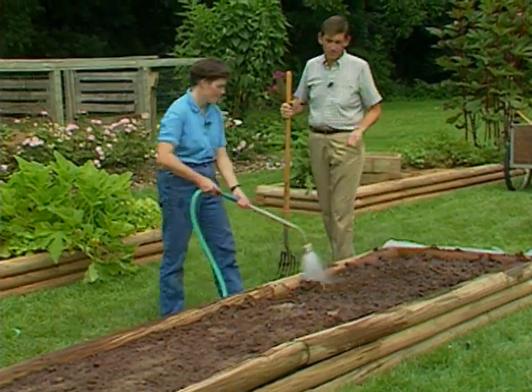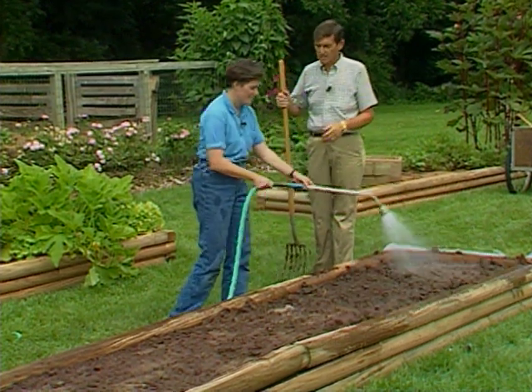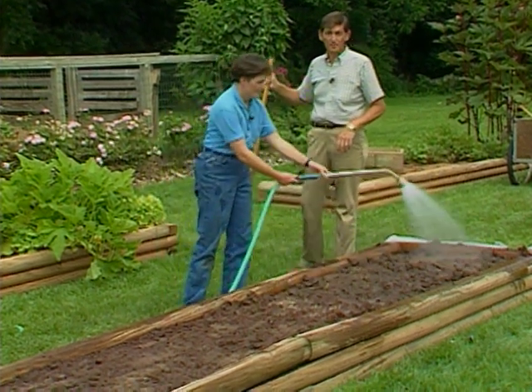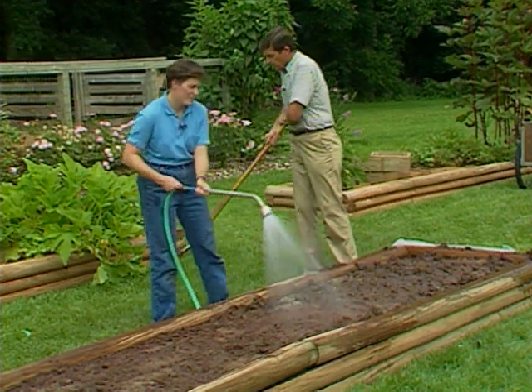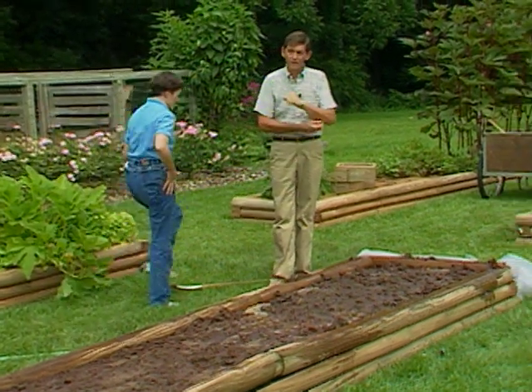After we've loosened this soil and have it watered down well, we will cover this over with a clear plastic covering. It's also very important that you use clear plastic as opposed to black plastic, because you do want to get the heat buildup underneath it that the clear plastic will allow you to do.